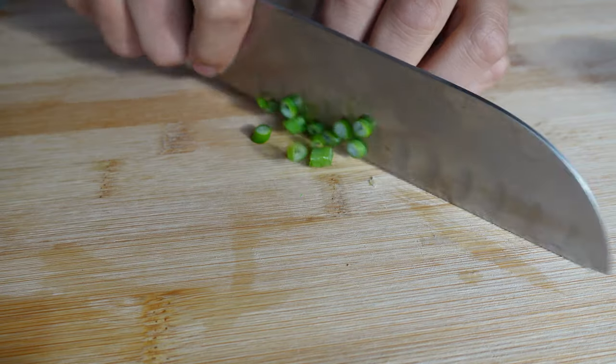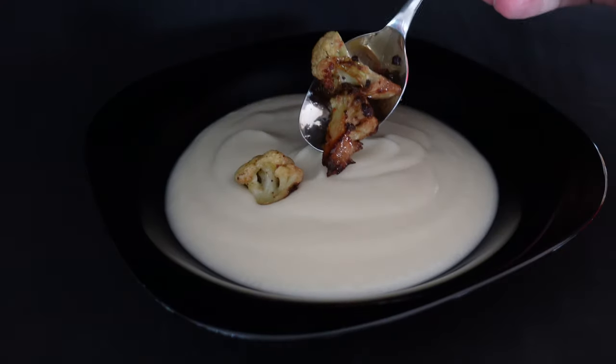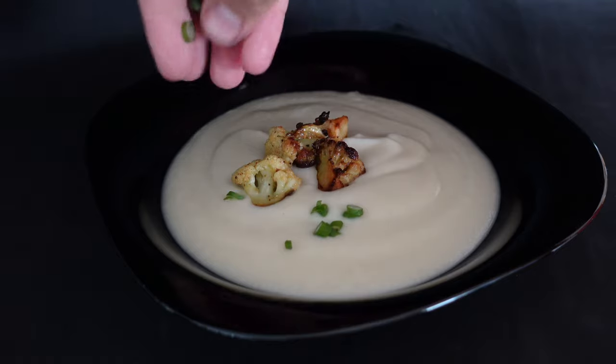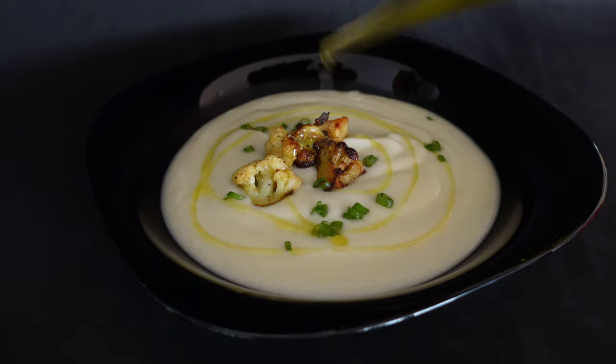Quickly go to the garden to pick up some fresh spring onions. Serve the soup, garnish with caramelized cauliflower, sprinkle it with spring onions and a little bit of olive oil. And it's ready to eat.